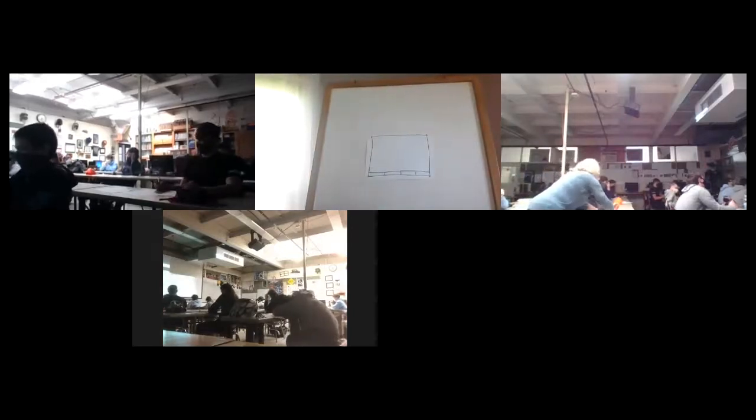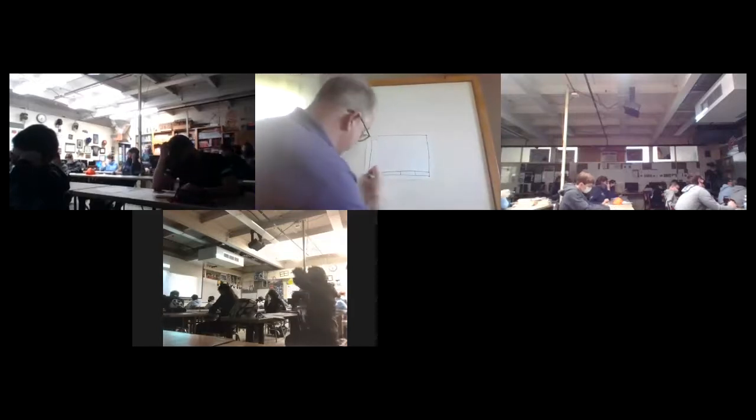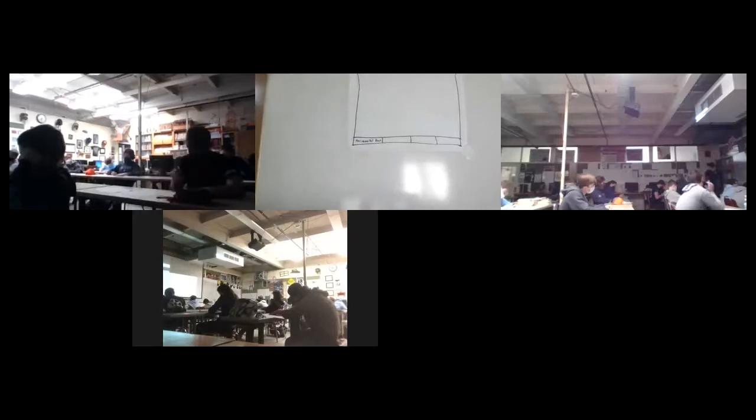The first thing in the title block is where we name the drawing — what this drawing is called. In this case, it's going to be 'horizontal lines.' I don't want any of my lettering to touch any part of the title block, and I want that lettering to be equally spaced and centered. If I've got a half inch space, my lettering will be about a quarter inch tall, leaving about an eighth of an inch on both the top and bottom.